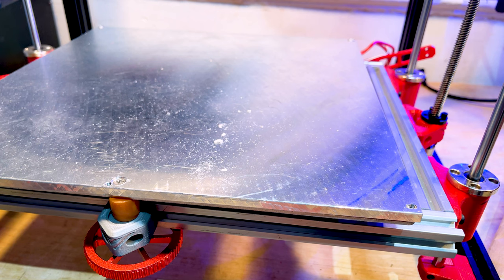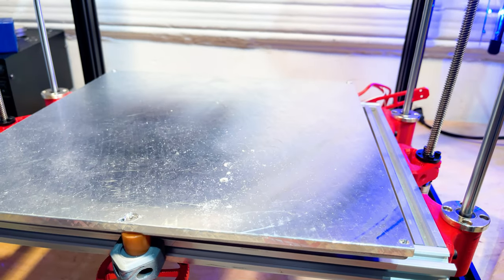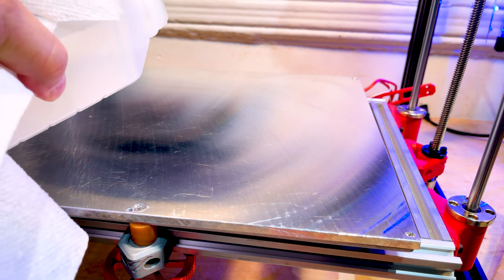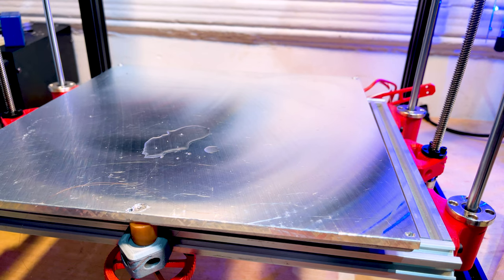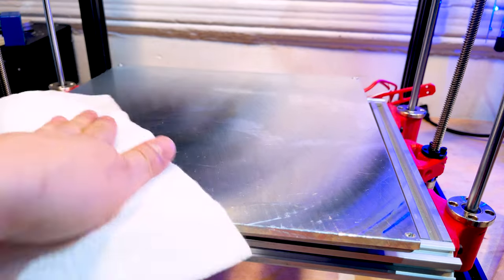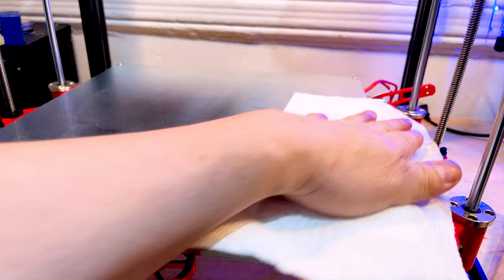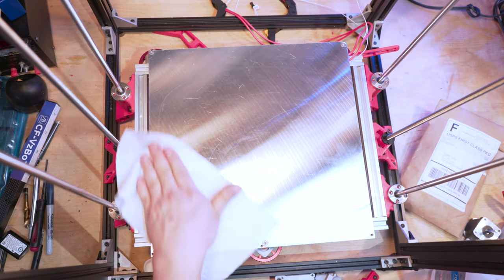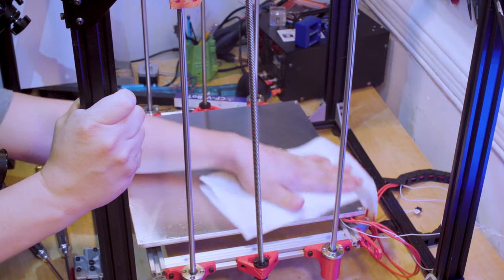I'm going to first clean the aluminum sheet off with some isopropyl alcohol — basically rubbing alcohol — and wipe all the dust, fingerprints, and grease off. Then I'm going to put a filament spring sheet plate on it. It's a magnetic bed, so we're going to put the magnetic part down. Super easy — we don't have to worry about bubbles or getting it perfectly aligned right away.